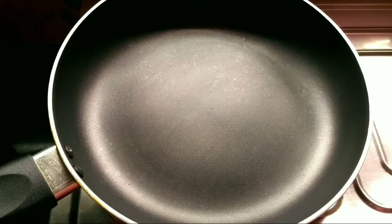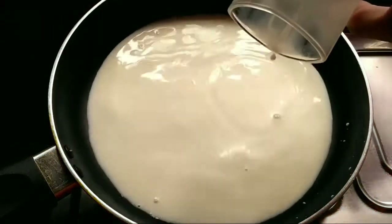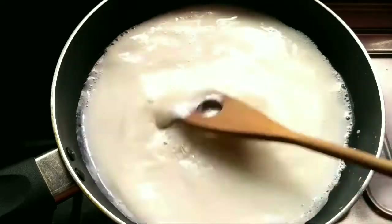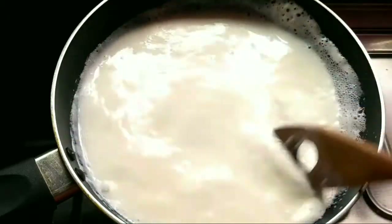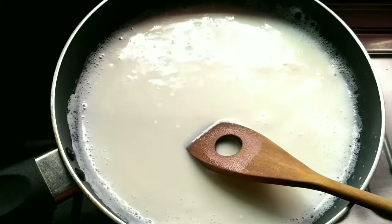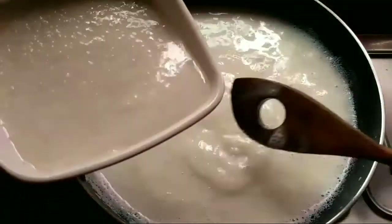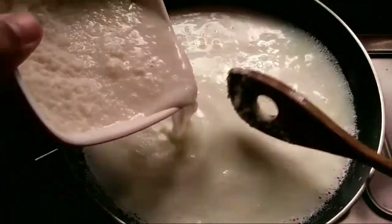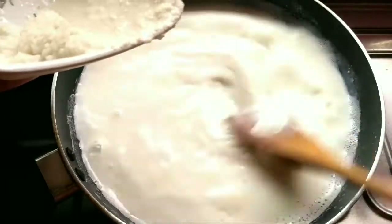Take a heavy bottomed pan and add 250 ml of milk. Let the milk come to a boil. Now add the rice which has been soaked for 40 minutes and ground coarsely. I used basmati rice, but you can take any type of rice. It should be coarse like this. Add it to the milk and stir continuously.